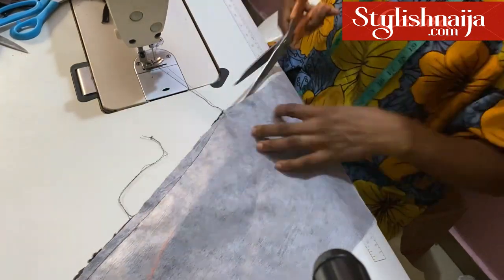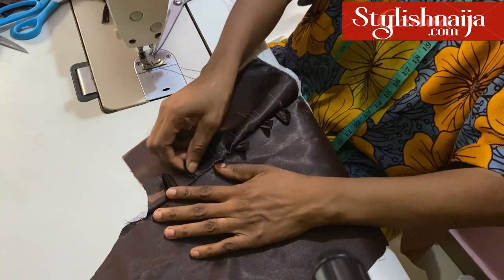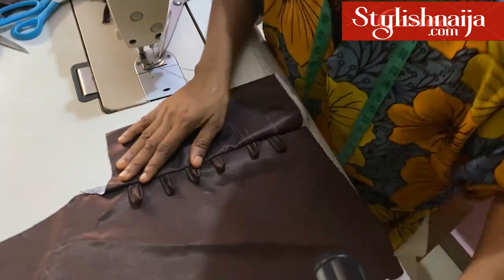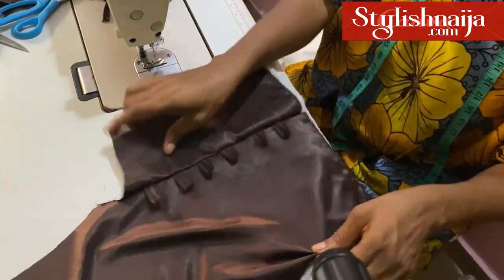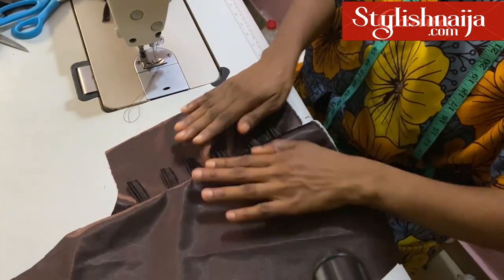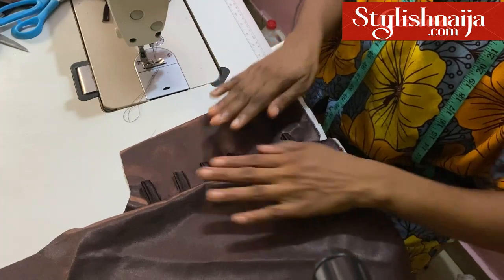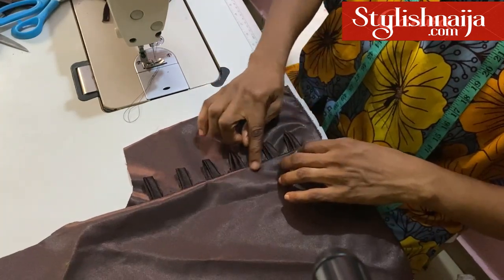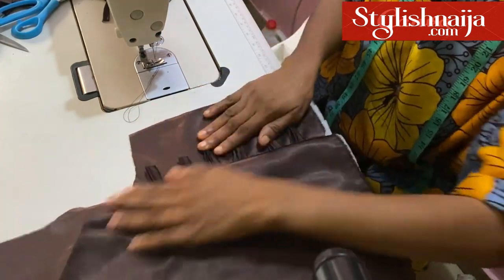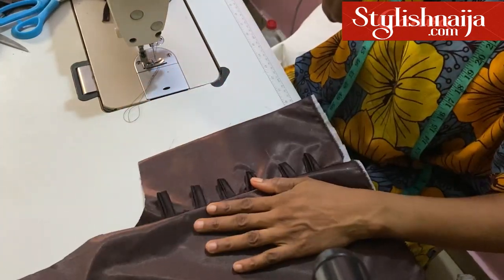I'm going to open it up now so we'll see what we have. You can see my loops and how they are standing. After stitching, you open it up like this. I'm going to give it a good press. Then I'll redefine my neckline. You can decide to run a top stitch here, or you just iron it down. The neckline I'm going to trim back nicely — it is actually a deep back neckline.